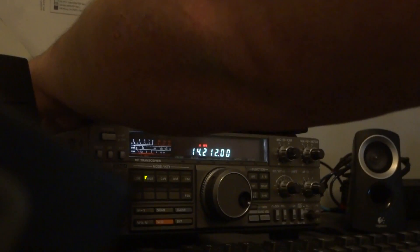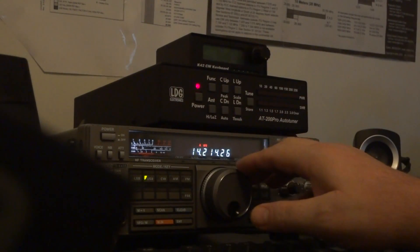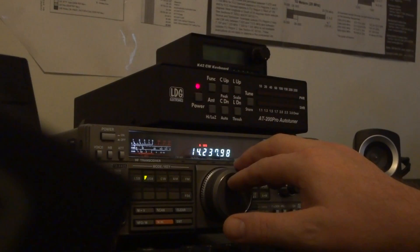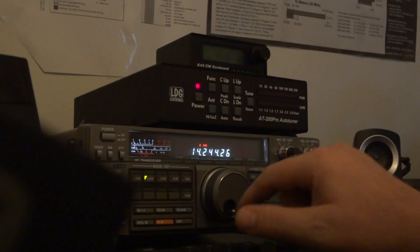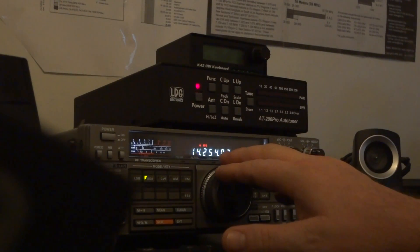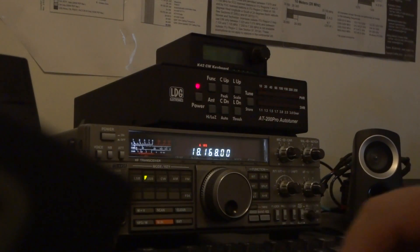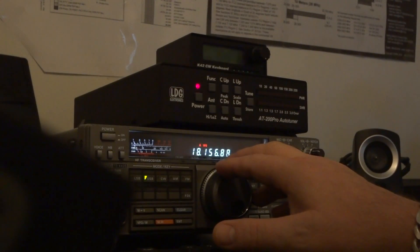So anyway, without the filter — not terrible. The only way to really test this filtering for you is to find a weak station. Let's get one of my favorites. All right, should be locked in. I think it's going to snap in.